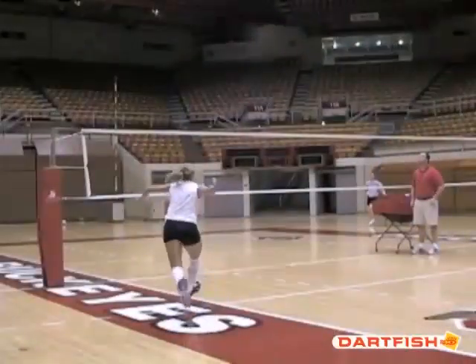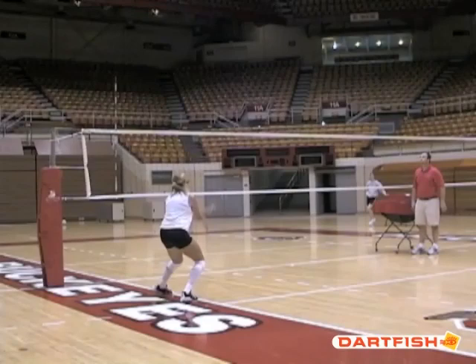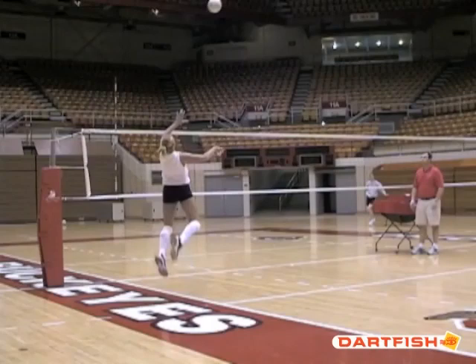Now we'll go through it in a slower sequence. With our demonstrator being Stacy Gordon, a four-time All-American at Ohio State — same thing. Her left toe is around and facing back to where the ball is coming from, and look how open her hips are. She's not facing the net when she leaves the ground; she's facing the ball. Notice how the elbow is drawn back, which allows the shoulders to open up to the attack, and think of how much rotation and torque she's going to be able to put into the attack.